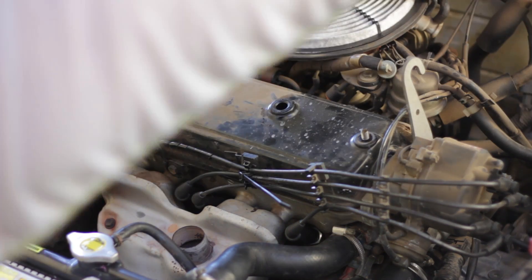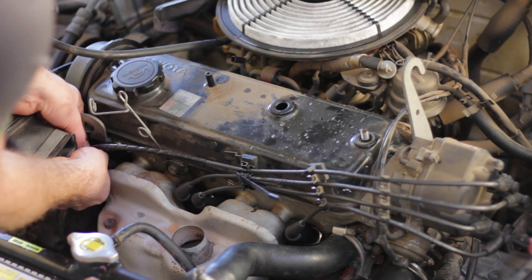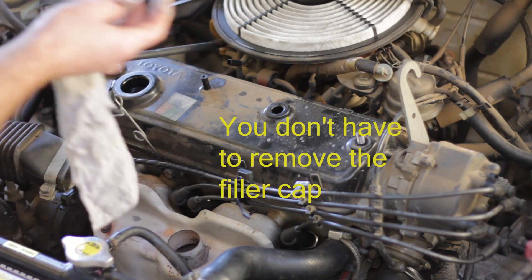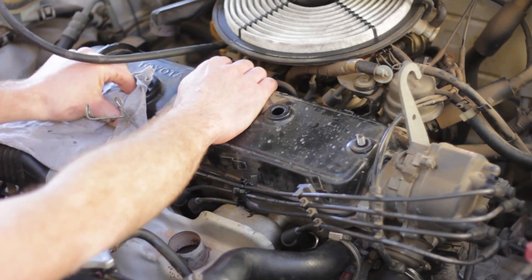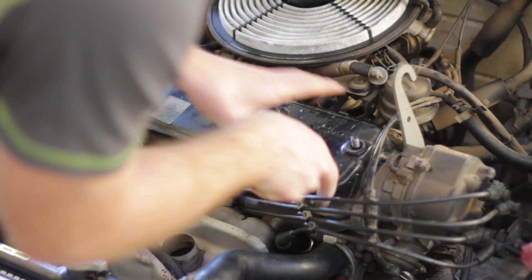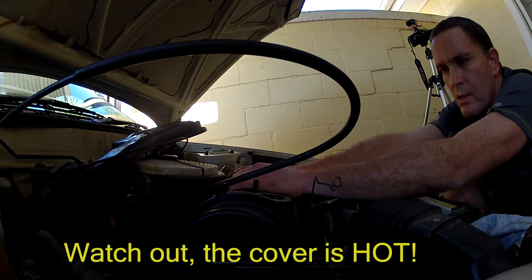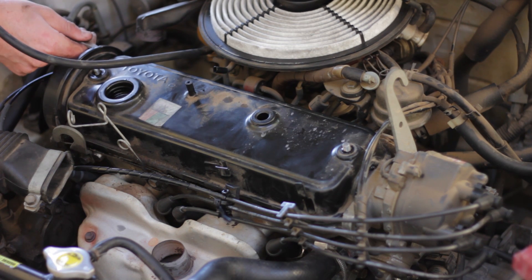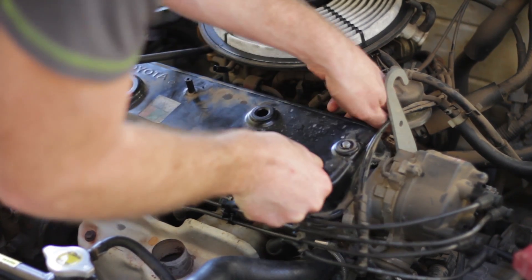Loosen the two 12mm nuts and make sure everything attached to the valve cover is clear and out of the way. The toughest part is probably getting the valve cover off. Don't pry it with a screwdriver or hit it with a hammer — simply keep on shaking it like crazy. I gently pry it above the timing belt cover where there's no risk of damaging the sealing surface. Tugging on the HT lead brackets also helps.